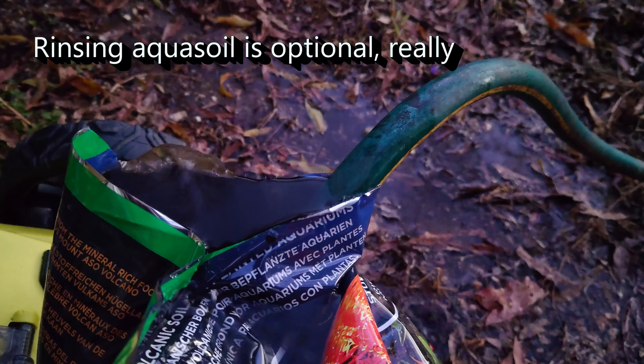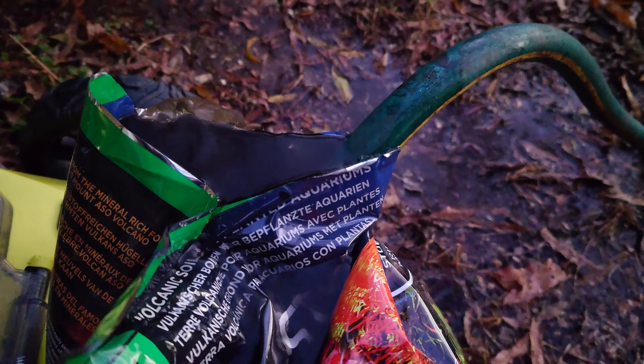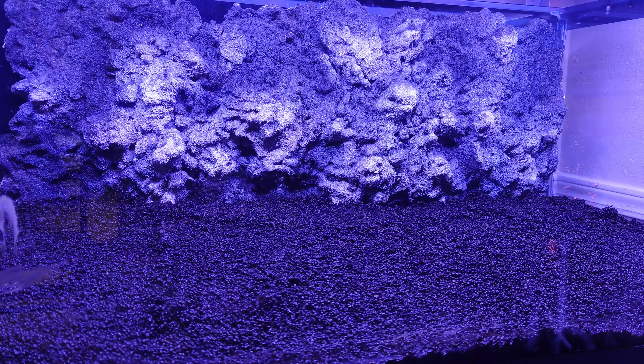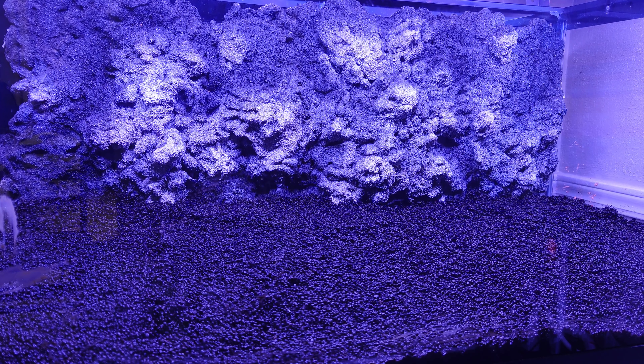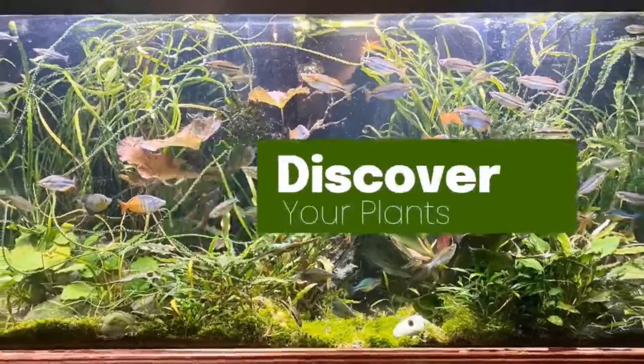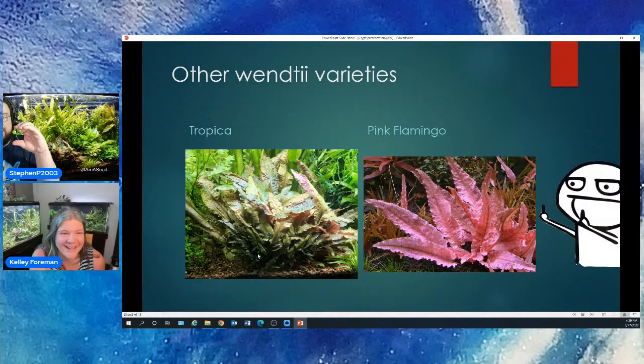We're going to do the same rinsing technique for the next layer — Fluval Stratum. This is a more comprehensive aqua soil and has the added benefit of being acidic, lowering the KH in my water by converting carbonate into CO2, which is a good thing for plants. Lowering your KH won't increase the presence of CO2, but it will increase the bioavailability of it. For more on this, check out my live stream series with Kelly Foreman called Wet Your Plants — the first episode covers carbonate hardness and how it affects your planted tank success.